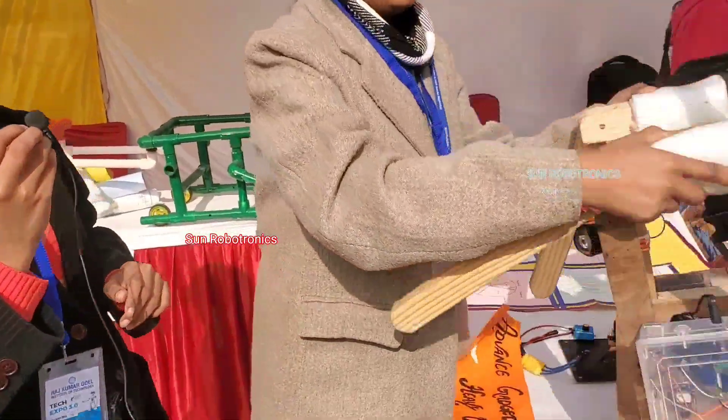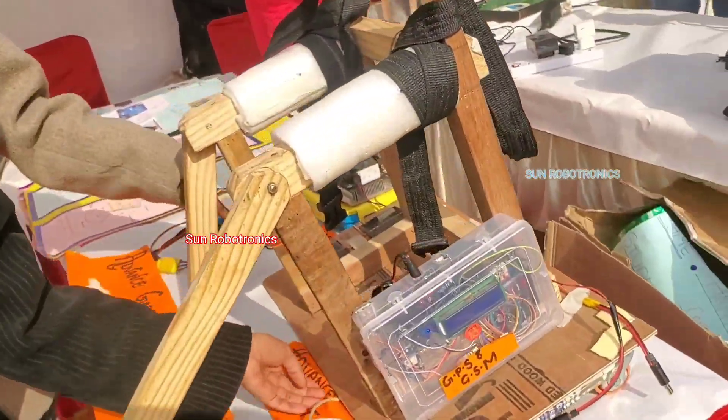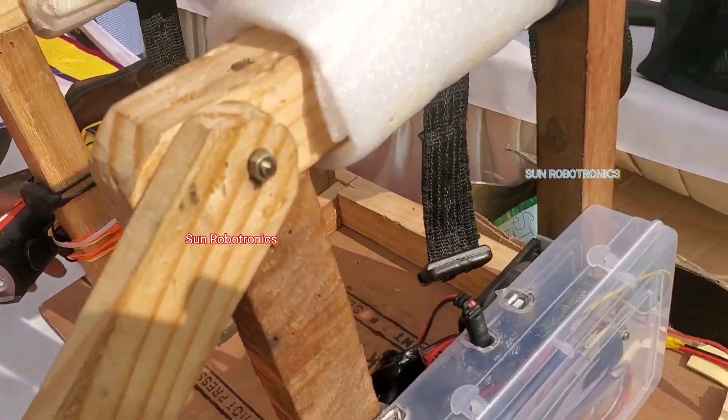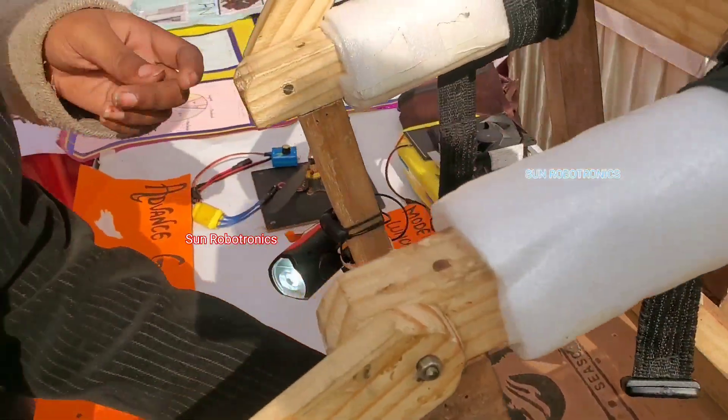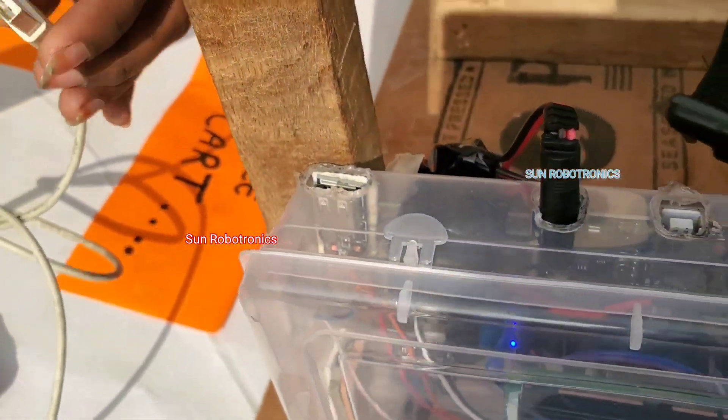It is equipped with a fan, a light, and a mobile charger. The fan will provide relief from high temperatures, the light will help in darkness, and with the mobile charger we can charge our phone anywhere very easily.